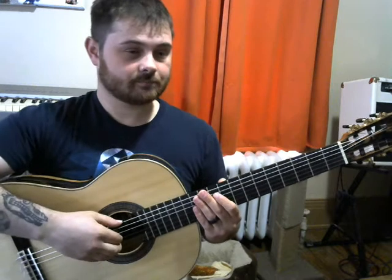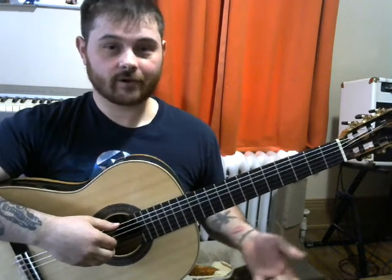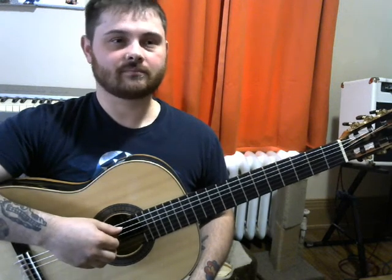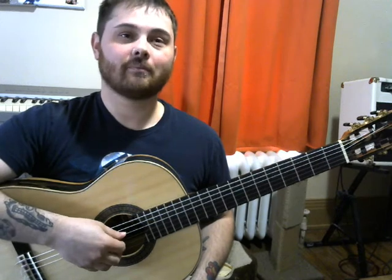The guitar has six strings, and each string is a different letter name from the alphabet. The first one is E, next is A, then D, then G, then B, then E. You can remember this two different ways. For younger students, I teach 'Elephants And Donkeys Get Big Ears.' For older people, I say 'Eddie Ate Dynamite, Goodbye Eddie.' So E, A, D, G, B, E.